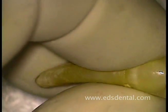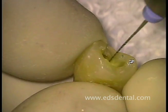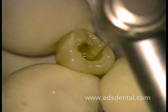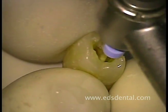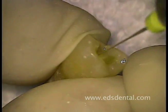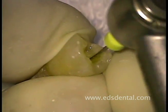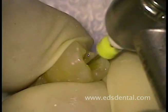Once patency is established, I routinely place the reamers into a reciprocating handpiece at a speed of approximately 3,000 to 4,000 oscillations per minute. In this case, the first reamer used in the reciprocating handpiece was a number 10. I followed up the number 10 reamer with the number 15 relieved reamer. Please note that it only takes a few strokes with each reamer before proceeding to the next.